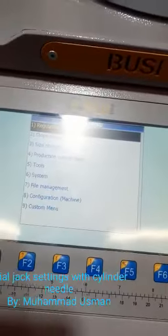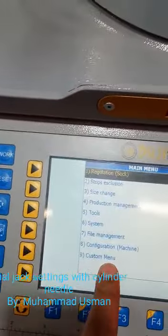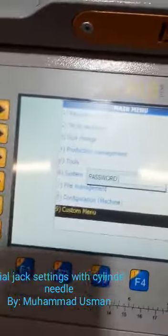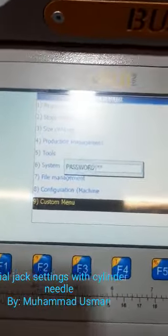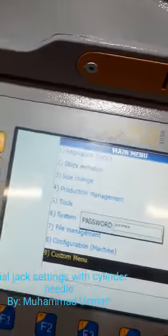Then we have to go to the menu here. Menu number nine — custom menu. Then we have to put in the password as given to you by our company.